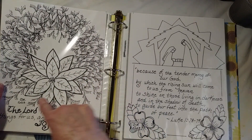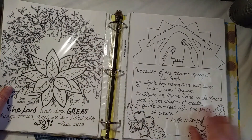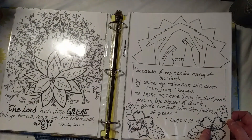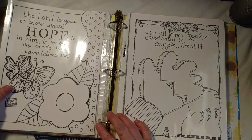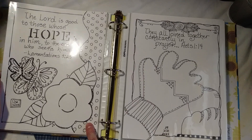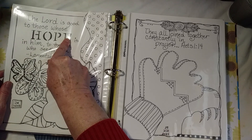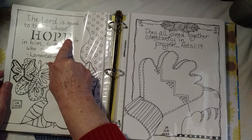I just filled it in with doodles of Christmas tree branches. This is Kiwi Lane and these are Kiwi Lane. This is Kiwi Lane, except for this stencil here — I believe that came from the Dollar Tree. And if Dollar Tree has any new ones, I grab them.